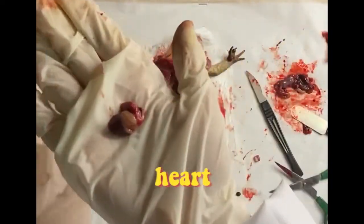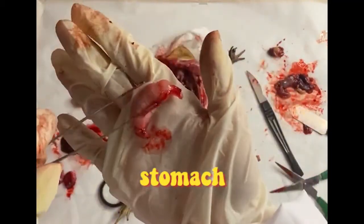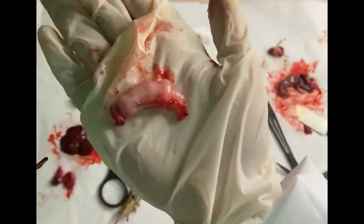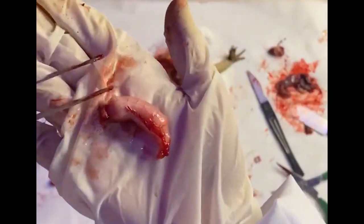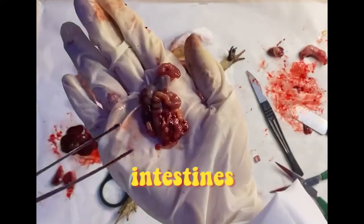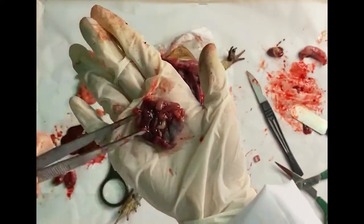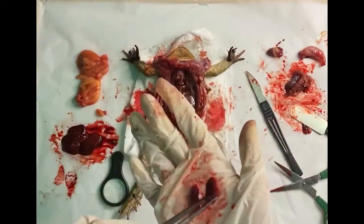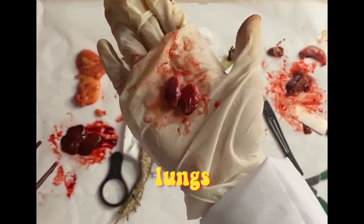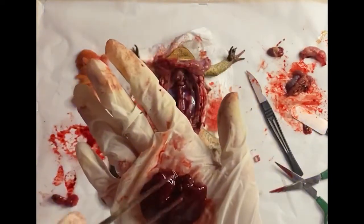Here is the frog's heart — it's still slowly beating. This is the stomach; it began excreting some fluids when I placed it on my hand. Here are the intestines, small and large. These are the lungs — they're quite small since they're deflated. And finally, the liver.